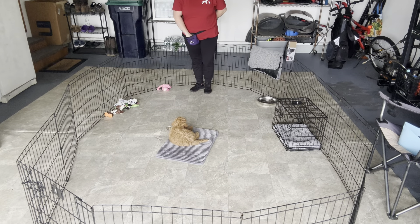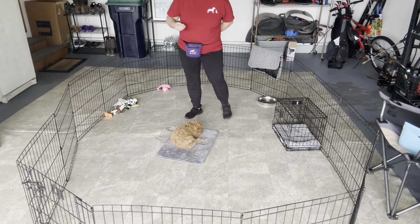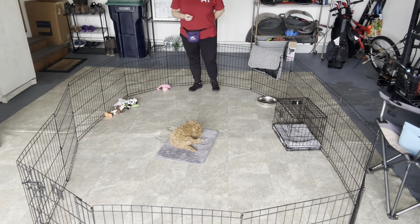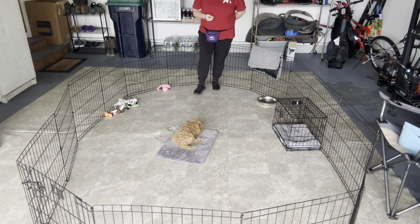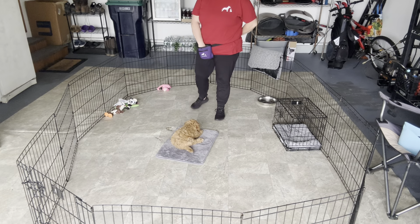Right now I'm working with the space that I have, so I'm not taking too many steps away. At home, have a goal of being able to get maybe into a different room or even out of sight without her leaving the mat.